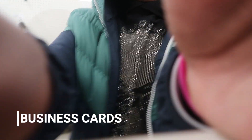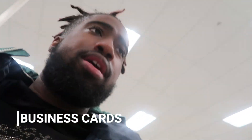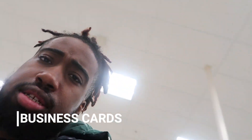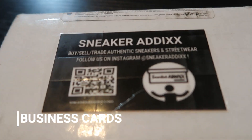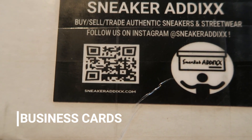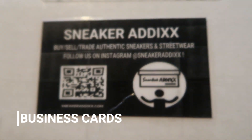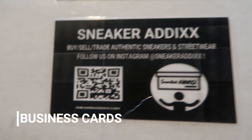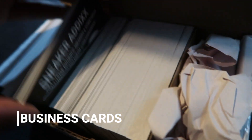I ordered business cards from fourover.com — this is not a paid advertisement, but they should definitely sponsor me. Here are the business cards I was talking about. I made simple ones for the event — got the QR code with the website link, so if you don't scan it you can just type it in. It says 'Buy, Sell, Trade Authentic Sneakers and Streetwear,' follow on Instagram, got the logo and name. Simple. Total 20-30 hours to get shipped. I got 300 of them.